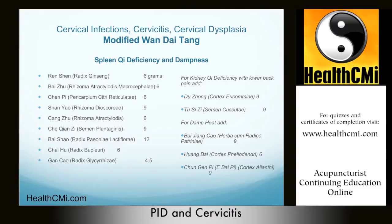Gan Cao also has heat and toxin-clearing properties, which is important. This formula is almost identical to the original, but very effective for spleen qi deficiency and dampness-related leucorrhea. We add Du Zhong and Tu Si Zi to benefit kidney qi, and we clear heat and dampness with Bai Jiang Cao, Huang Bai, and Chun Gen Pi.